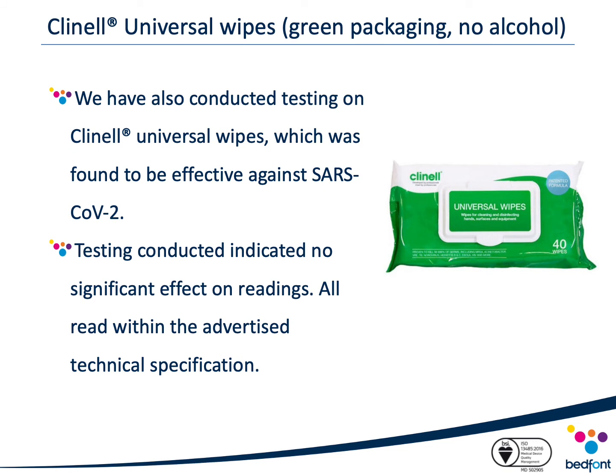Lastly, the non-alcoholic version of the Clinel Universal wipes was also found to be effective against COVID-19 and readily available in hospitals and clinics, and was tested for compatibility with our no-breath monitors. This solution was also found to have a negligible effect on phenol readings and therefore can be used to clean external surfaces of our phenol monitors.